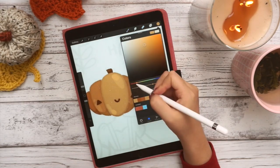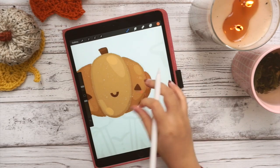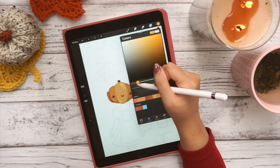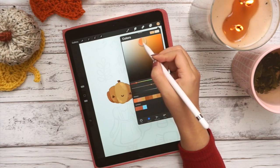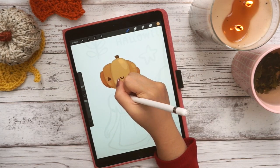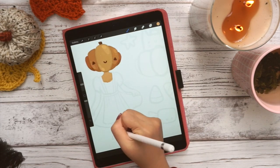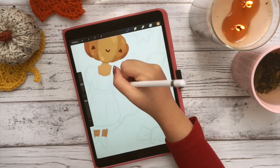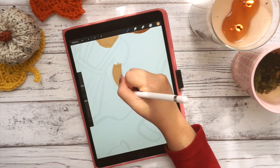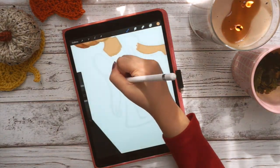For my digital goodies, I almost always just use a single brush. I use the Dry Ink brush in the Inking collection — one of the standard Procreate brushes. I do use different brushes depending on the illustration, but for my digital goodies I almost always consistently use this one single brush, just because I really like the texture and it's simple and easy, and I try to make it kind of low stress for myself since I make one of these every month.